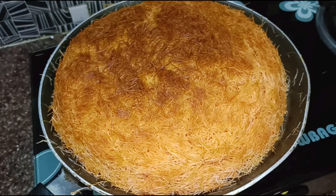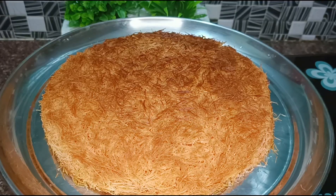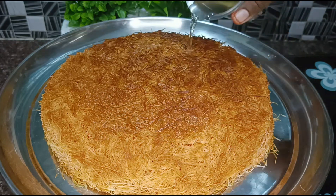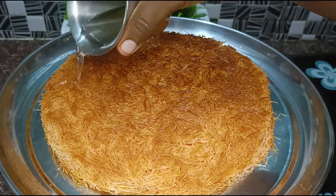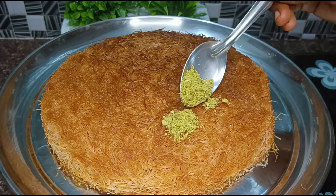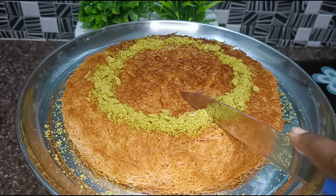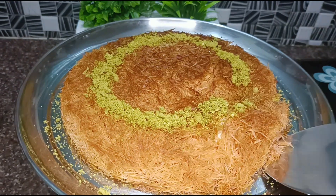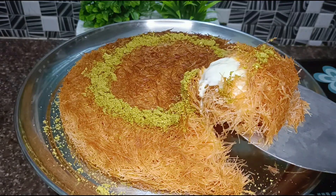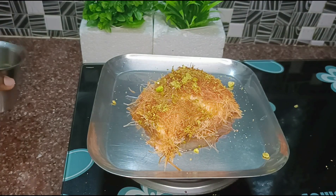Pour 1 cup of sugar syrup over the top. I am going to cut it like this. It's creamy and cheesy and super delicious. You can cut it like this to serve.